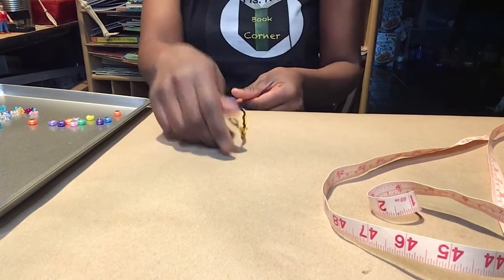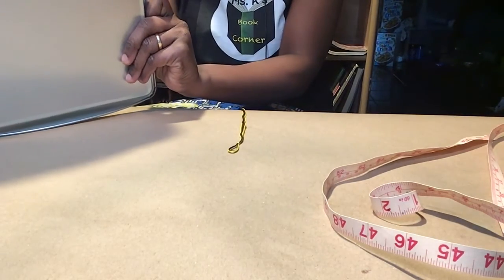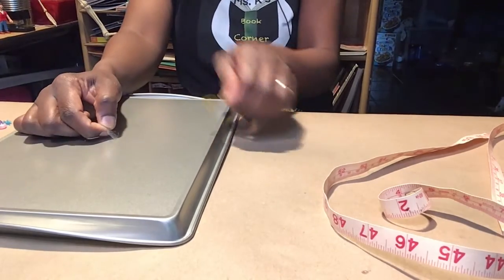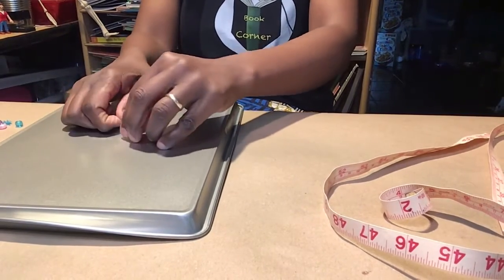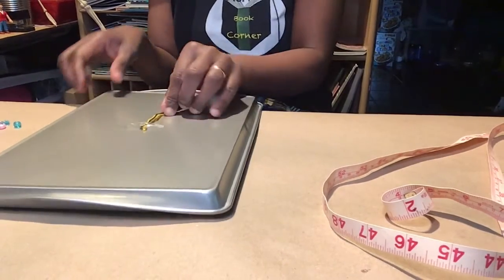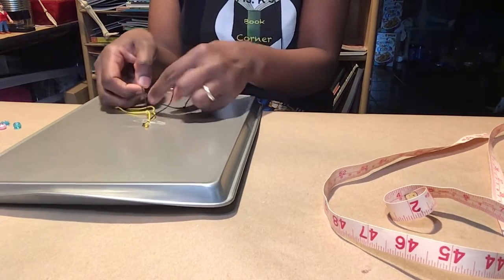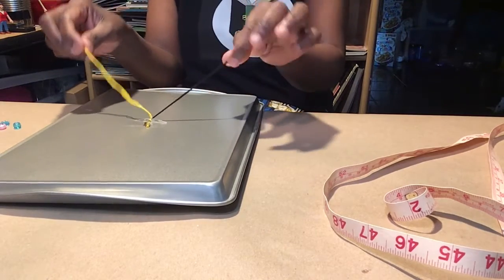Now to make this, we are going to need some tape. I have tape on the back of my tray. You could stick it onto your table or work surface and just tape it down so it stays in place and doesn't move around while you're working on it. We should have two of each color — so for me, it's two yellows and two blacks.